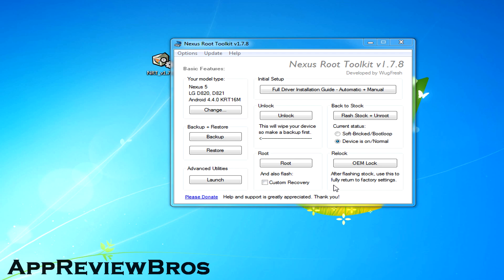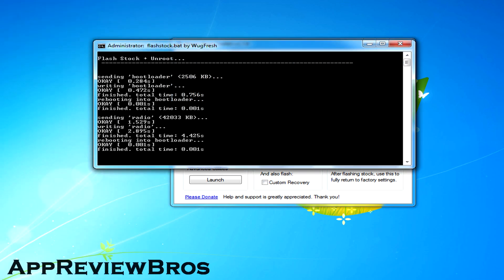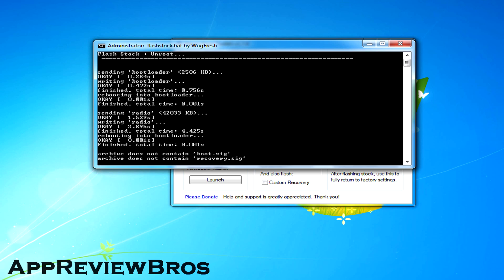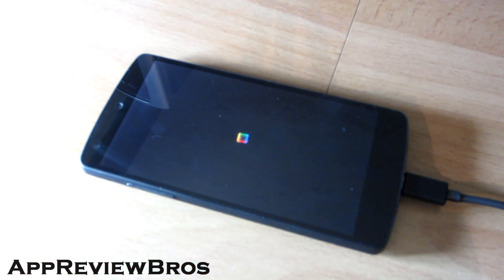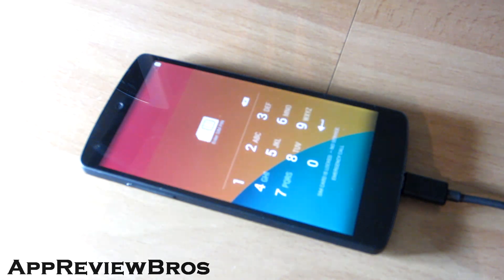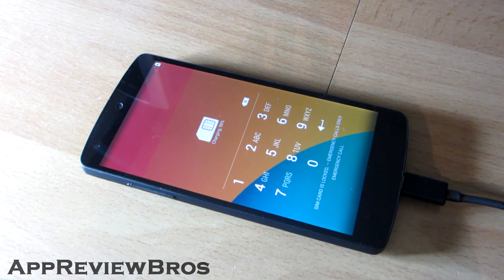A new window will show up so you can follow the procedure, and it will take about 2 minutes to complete. After that, your device will automatically reboot and that's it — you have now successfully restored your device to stock ROM and settings. Optionally, you can also relock the bootloader with the toolkit afterwards.